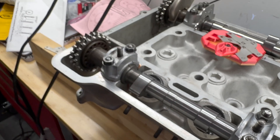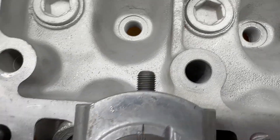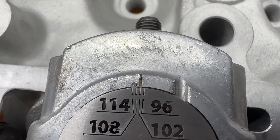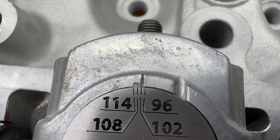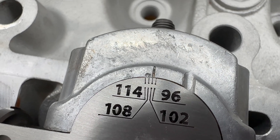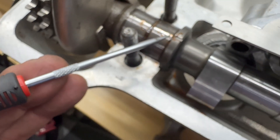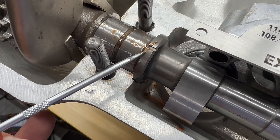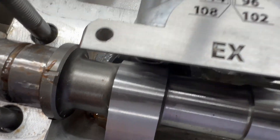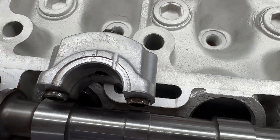Let me work on the exhaust side first, just because it's closest to me. So this is the exhaust side. I couldn't quite do this on camera while holding everything. As you can see, I've got this little punch hole there, and it's kind of in between the 114 and 108 marks. What we're doing is we're just going to put the edge of the cam marking — this edge right here — to the very edge of that hole.